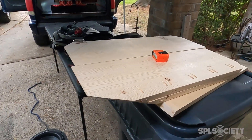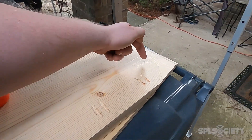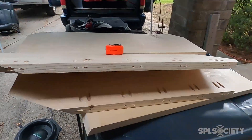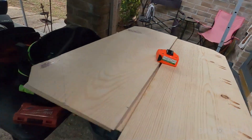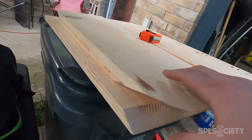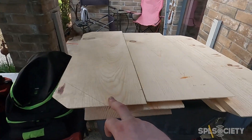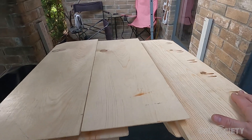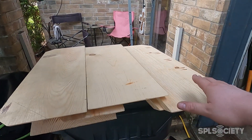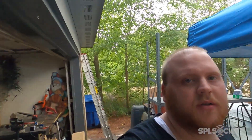Finally got all my pieces cut. You can see I've got the bottom pieces — put screws here, here, and up through here. There's a second layer so it's going to be two pieces thick on the bottom; same thing on top — two pieces thick. I've got a third piece going in the middle, so you have top, middle, bottom — each one's going to be two layers thick. Then I'll cover it in quarter-inch MDF to fill all the gaps and strengthen it some more.